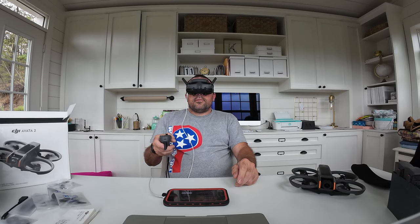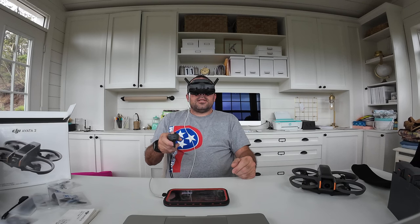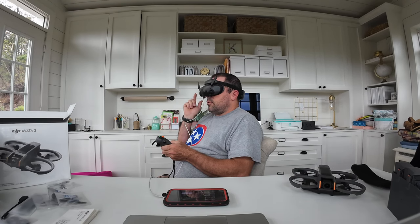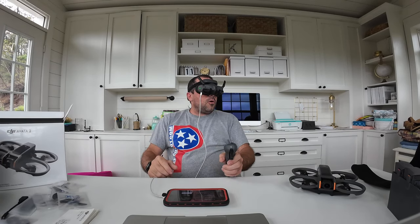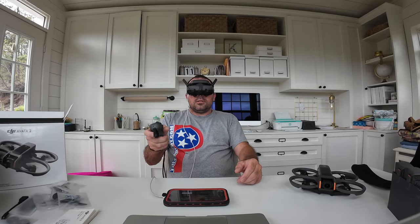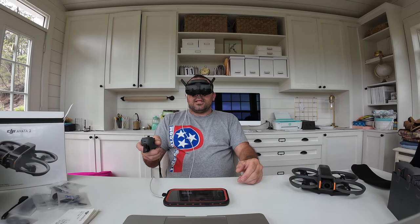Max altitude is set to 394 feet to respect the 400-foot ceiling. I'm going to raise my return-to-home altitude higher than 90 feet because there are a lot of trees around here. Under display settings, there's a real view 3D option — I tried it and the passthrough mode in 3D looks really weird and awkward. Switching back to 2D. Display scaling is at 100% — why would you change that?